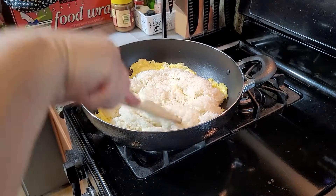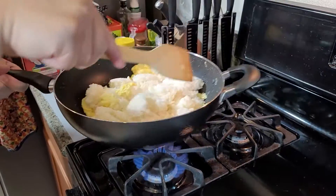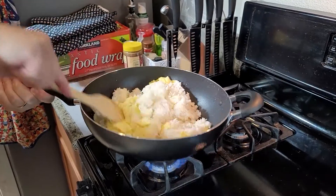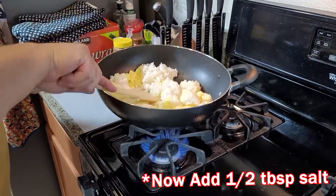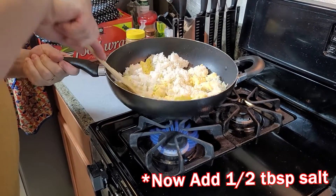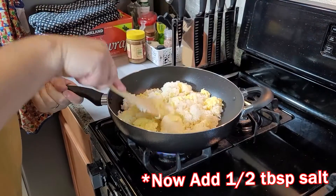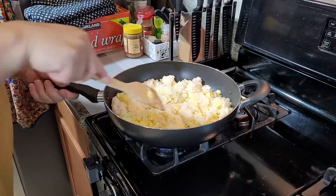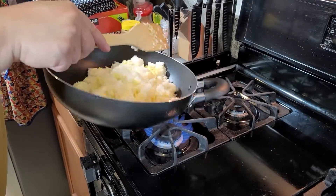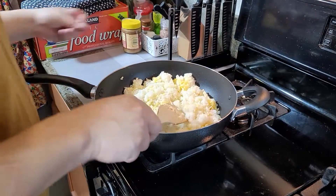After you put the rice in, cook it together with the egg and mix them well, so there's a little bit of egg on all the rice. Since the rice has been sitting for a few hours or was cooked overnight, it will be a little bit hard. You need to mix it well with the egg and make it soft again after heating up. Make sure you do this well.